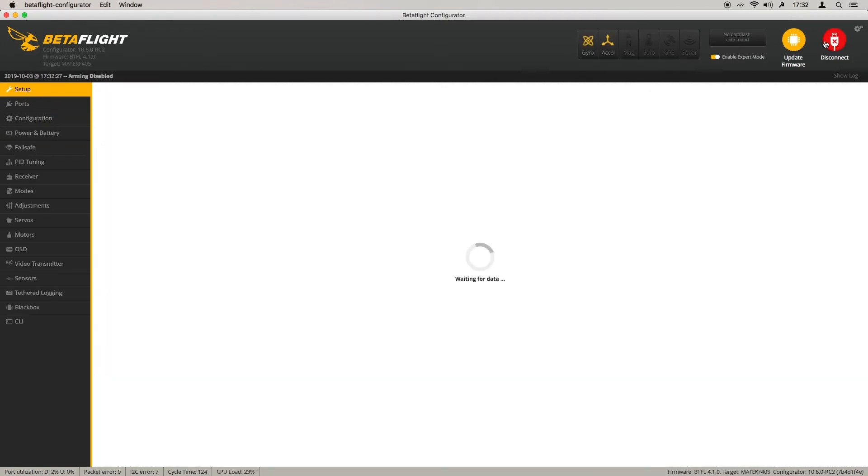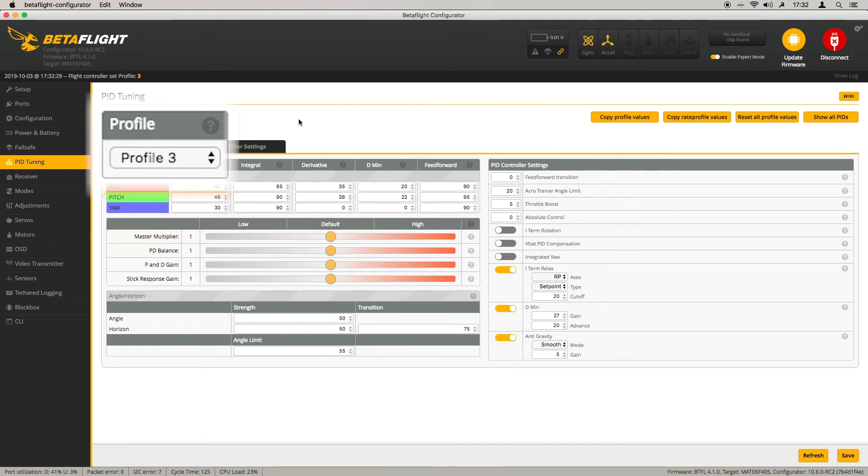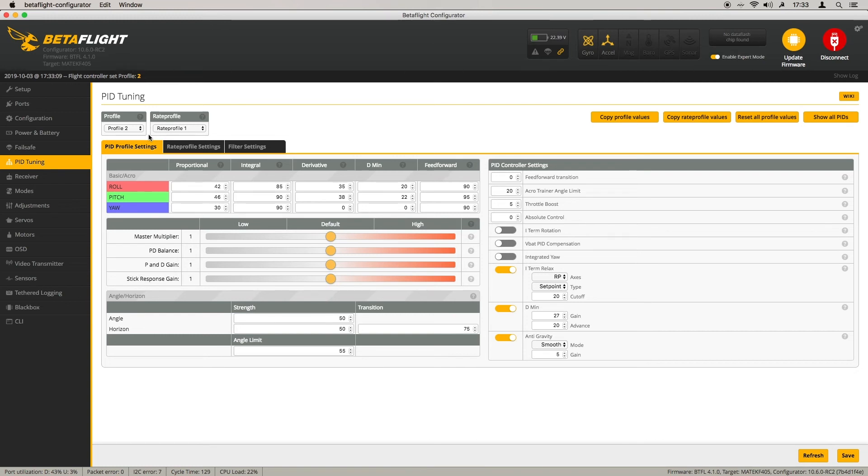Now how do we check that this works? Head to PID Tuning — you'll see that Profile 3 is currently selected. Remove the props and power the quad with a 4S battery. Did you see that the profile just changed to Profile 1? That's the automatic battery voltage detection working and selecting the needed profile. Now I'll switch the battery off and power the quad with a voltage corresponding to a 2-cell battery using my bench supply — pay attention to the profile selector. It jumped to Profile 2, so it really does select the profile based on battery voltage.